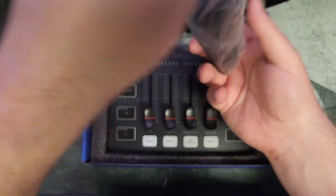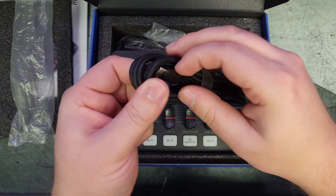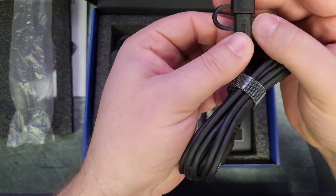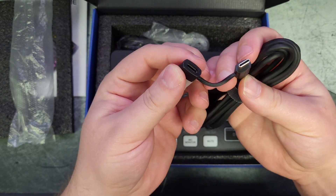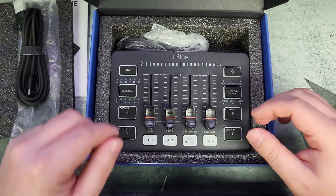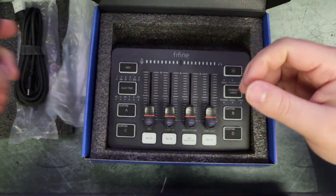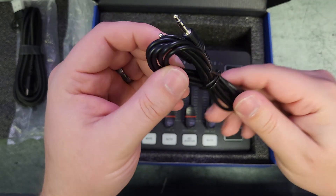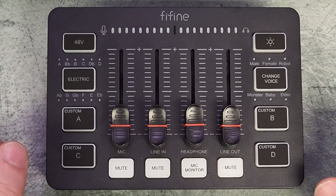For cords, this one is your power cord — it's a USB Type-C to standard USB, but it can also go into a USB Type-C port as well. So if you want to do USB-C to USB-C on your computer you can do it that way. The other cable is a male-to-male 3.5mm cable.